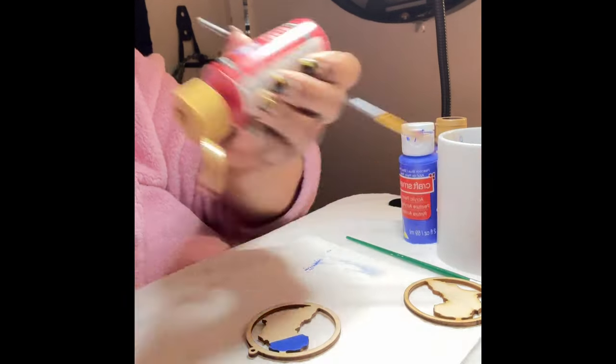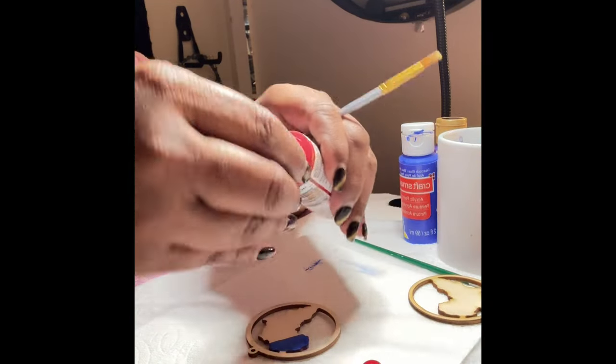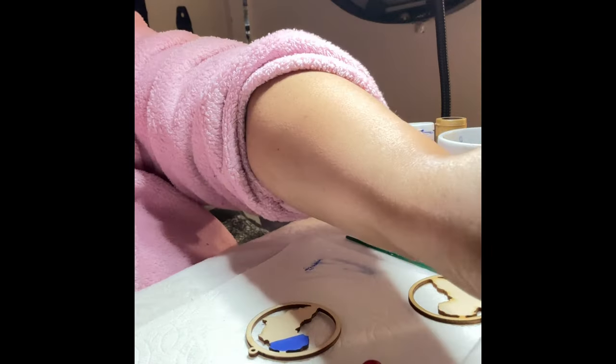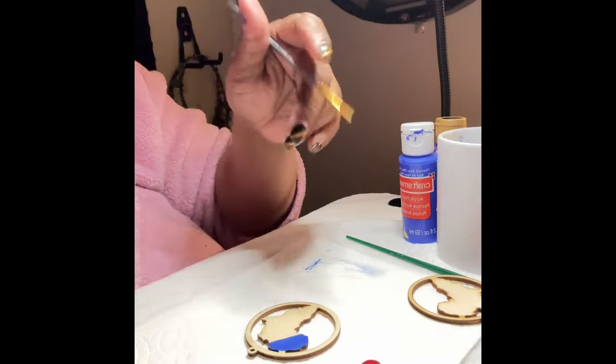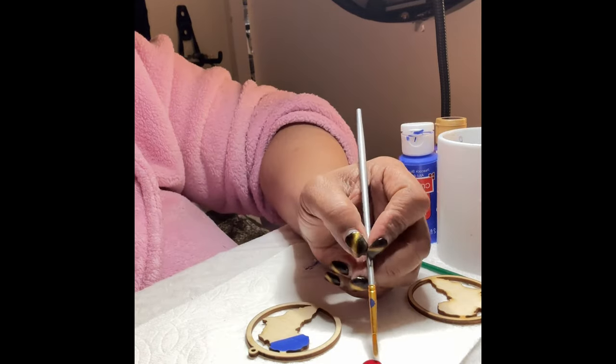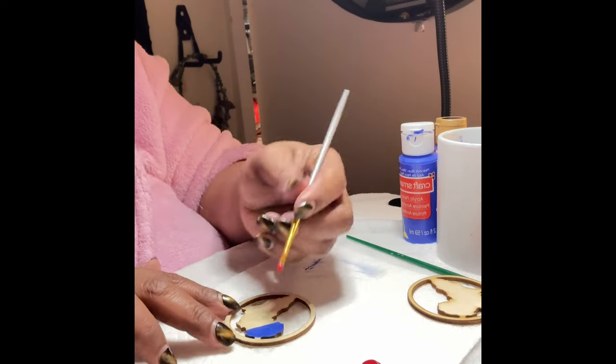Okay, it was a little bit stuck — there it is. I had to open it up a little bit. I would suggest you keep lots of wipes near you because painting gets a little bit messy. I'm just going to take that little paint right there and add it on here.